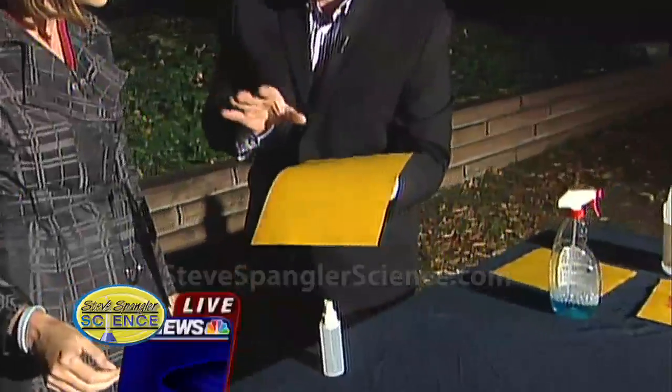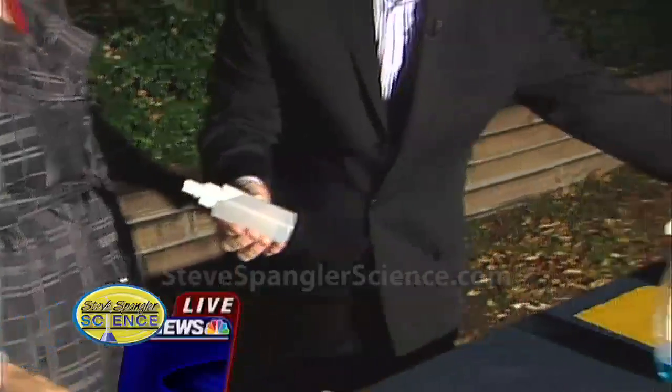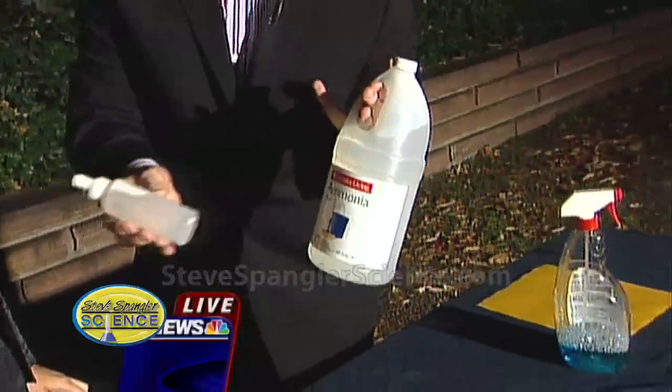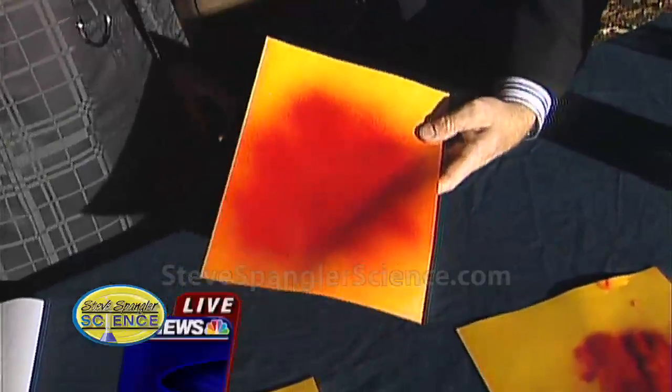The secret here, believe it or not, is this paper called goldenrod paper. Not all goldenrod paper will do this, but this is like litmus paper — it's an acid-base kind of thing. And this colorless liquid was nothing more than household ammonia. So if you have a base with this paper, it'll change color. Watch this — I just put it in here, and as we squirt, see how it turns red?